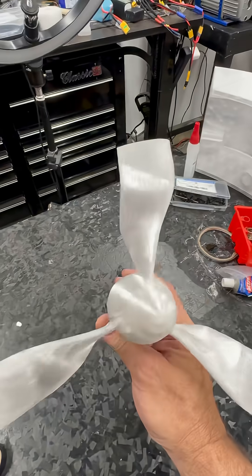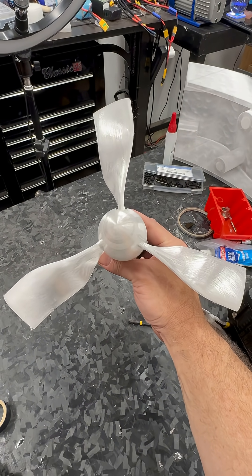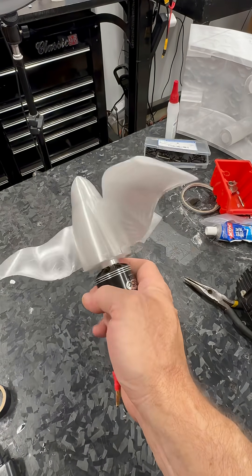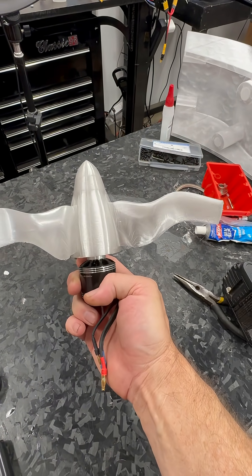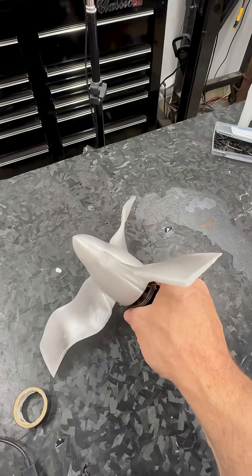So that'll be interesting to see what the 650 does with that aggressive pitch and that sweep angle. This should be a fun little experiment — something to do on the side while I'm kind of waiting.